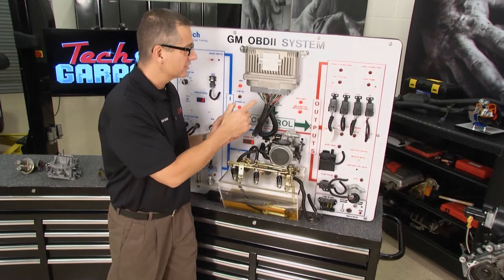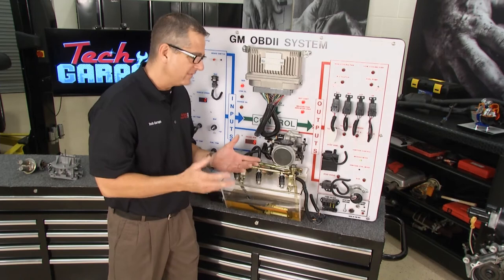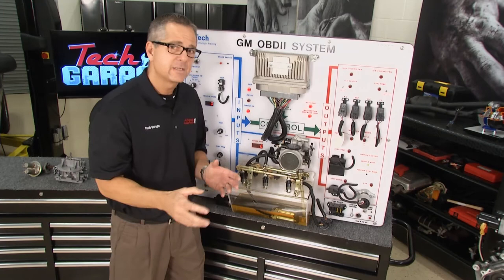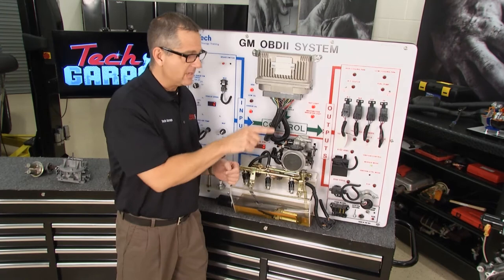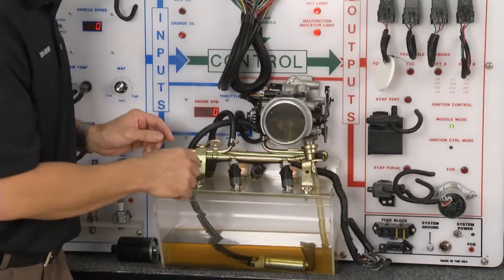With all these sensors on the board, the computer is going to determine how much fuel the car needs. That's called pulse width modulation. If it needs a lot of fuel because it's a lean condition, it's going to open up those injectors about 80% of the time — 80% on, 20% off. If the car is really rich, the computer is going to tell the injectors to lean out the car: 20% on, 80% off. That gives you that perfect 14.7 fuel mixture that your vehicle needs.